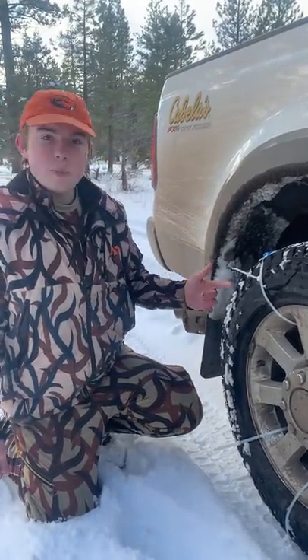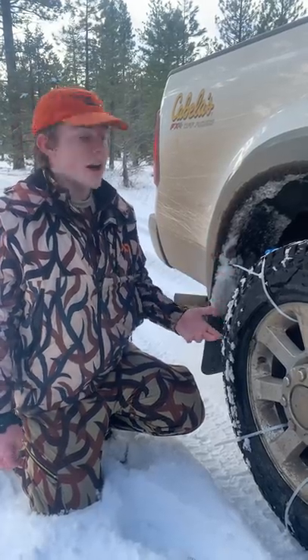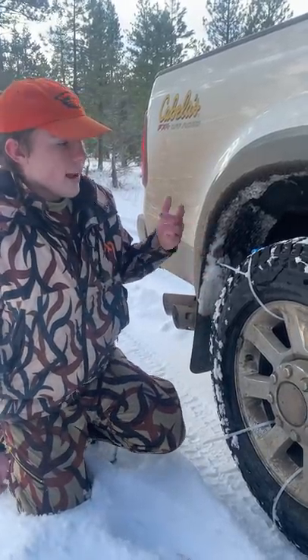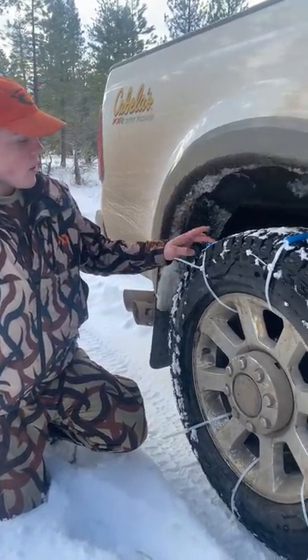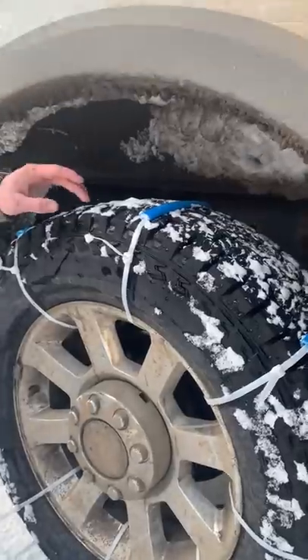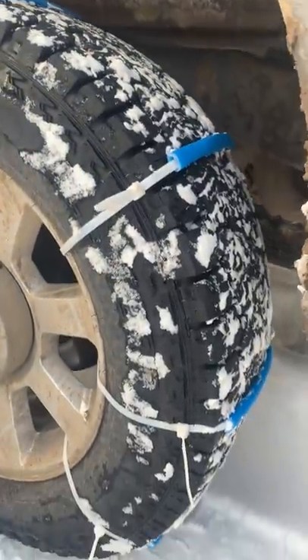We're up in the snow and we didn't really want to take all the time to put chains on because they're a hassle. We had three-foot zip ties and some one-and-a-half inch hex tubing that is now flattened out because we drove a little bit.